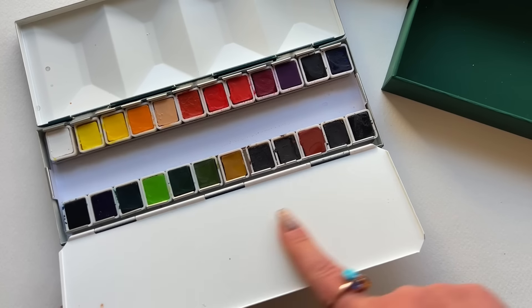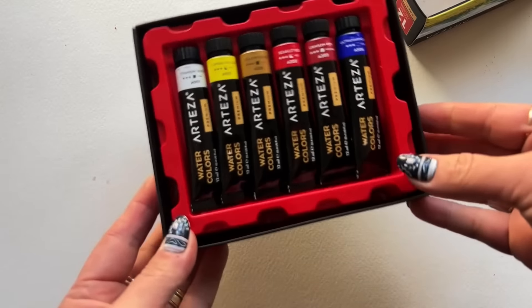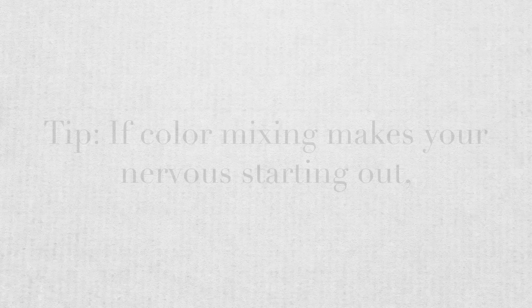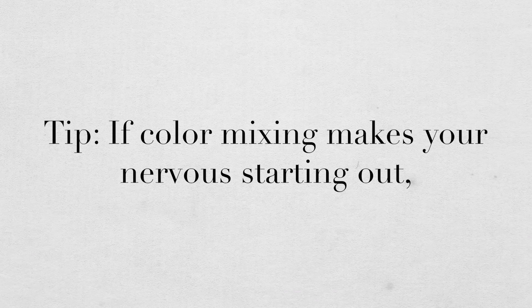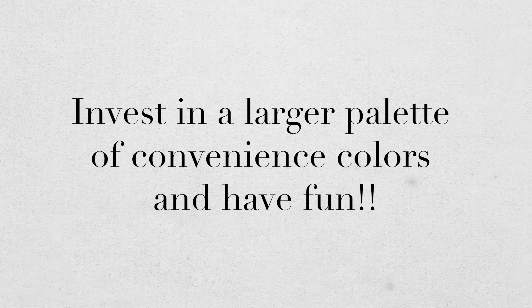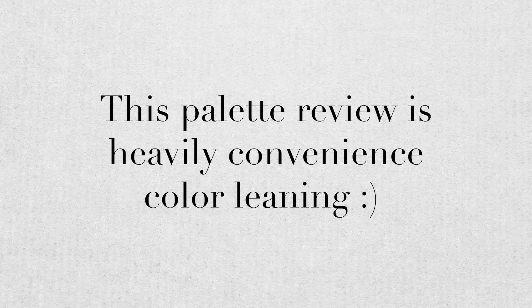All of the palettes featured today have examples of multi-pigment formulations. Some of them have single pigments too, but I just want you to know what we're dealing with. All in all, you know yourself best. If color mixing sounds scary and makes you want to freeze and not do anything, then I want you to lean more in the convenience color direction when choosing your level-up palette — because remember, we're all about following the joy.